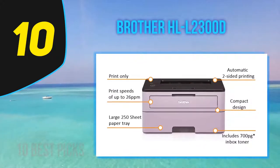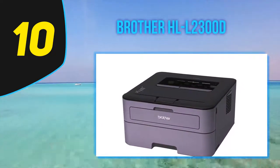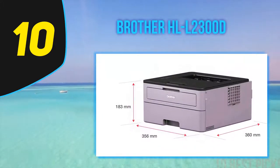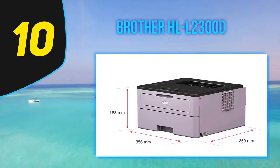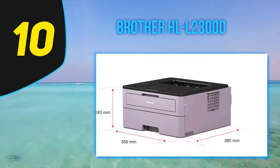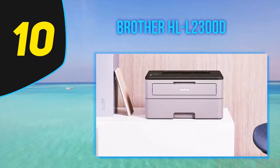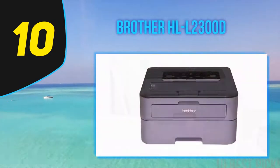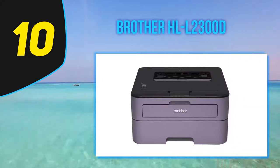The best value you get out of this printer is the automatic two-sided printing. Software and connectivity functions and administration are supplied via software installed during setup. It is compatible with all types of operating systems, including Windows XP and above as well as Mac OSX from 10.7.5. The installation is quick, simple, and straightforward.